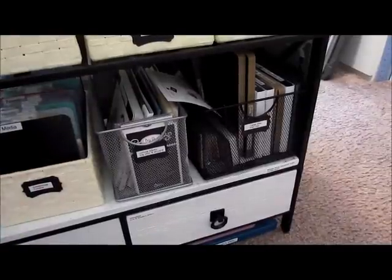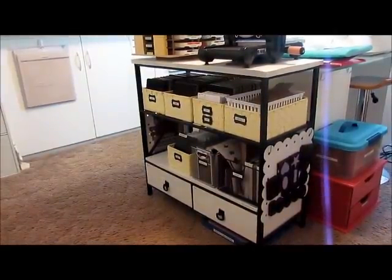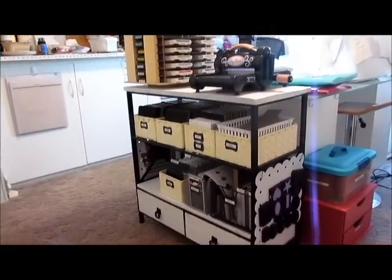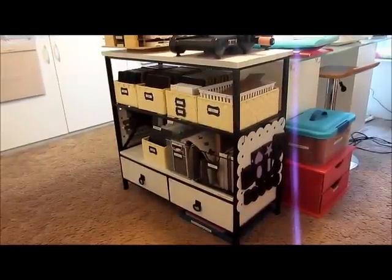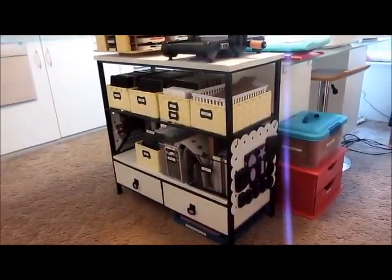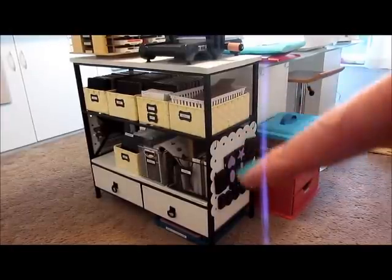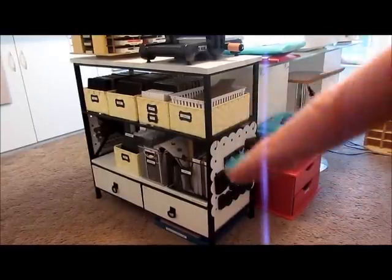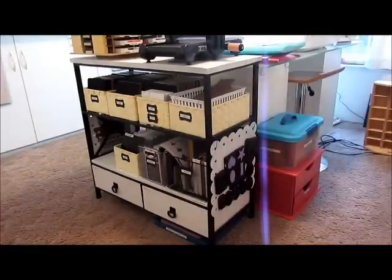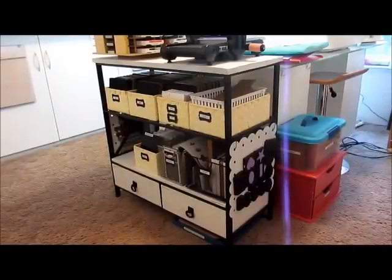I'll give you a pan up of what this thing looks like. This is what my die cutting station looks like — forgive the hot mess in the background, I'm in the middle of like 20 projects. Here is the other magnet board, and on the backside of that is more of the border dies. So I have a little bit of room to grow — not a ton, but that's the whole point. I need to start using the stuff I've got or get rid of it. Thanks everybody for watching, I hope this helps, and have fun. Bye!